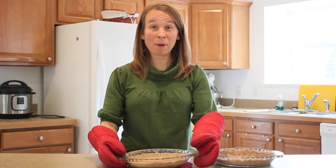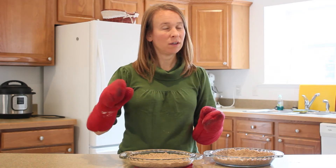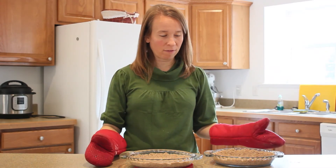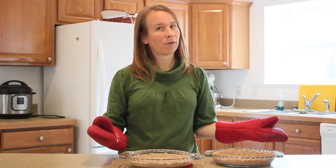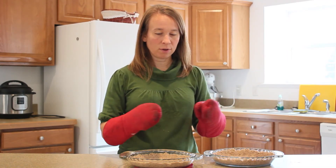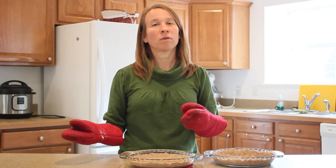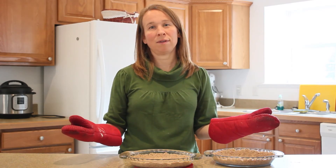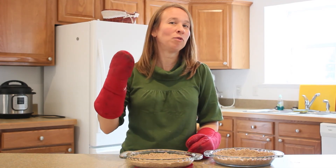We took our pie crust out of the oven. It's ready to pour some yummy quiche in. Be watching for that video. The amount that we made actually made two pie crusts, so you can divvy it however you want. You can put it in a 9x13 pan. This crust works for quiche, and it works for other pie-like things or regular pies as well. I hope you enjoy — thank you for watching. Subscribe to our YouTube channel and we will see you next time.